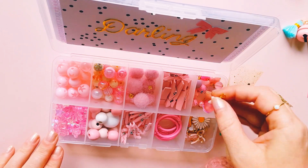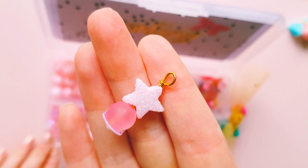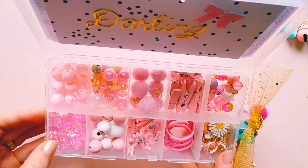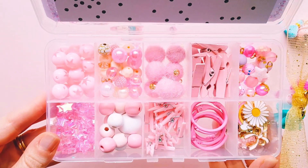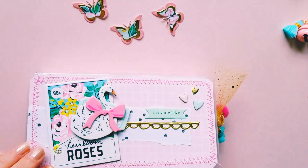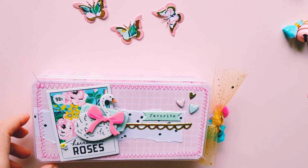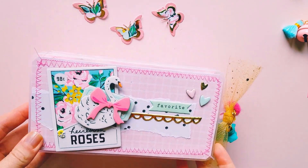I also popped in some of the wire wrapped beads that I made myself. Super cute — I love how that one turned out.